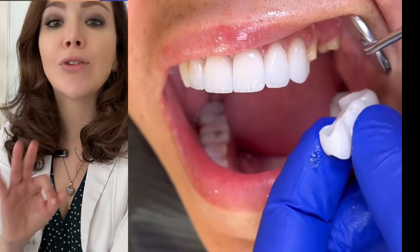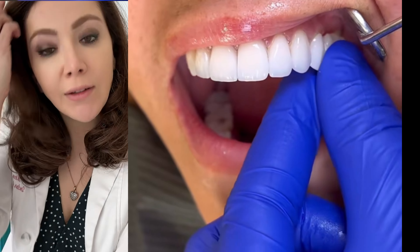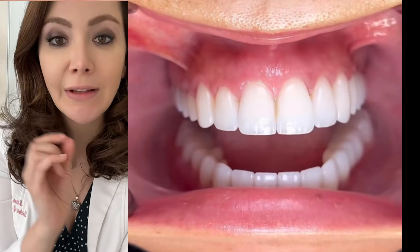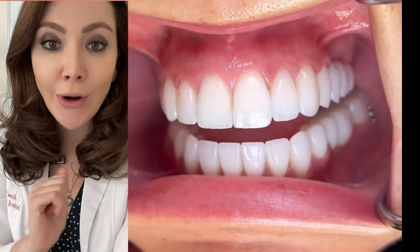If you have a missing tooth, you have three options for replacement: either a removable denture, a bridge that gets glued onto the adjacent teeth, or an implant.